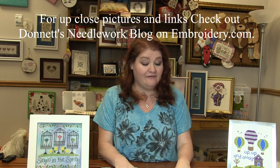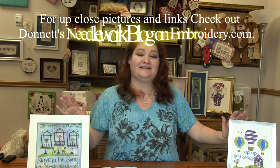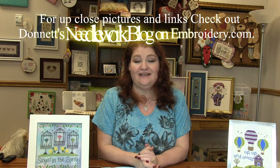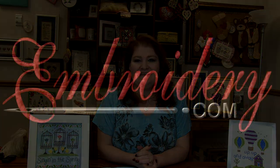Well, that is it for today's spotlight video. Answer me those questions: do you sign your stuff? Have you been in a hot air balloon? Because I think I would love it. Head over to my needlework blog on embroidery.com — I will have close-up pictures of all these projects as well as links to both of the patterns. Make sure you turn your notifications on because that's how you'll know a new video is up. I'd love to hear your comments and suggestions, so leave those for me below. Thanks for tuning in everyone. Happy stitching and we'll see you next time. Bye!